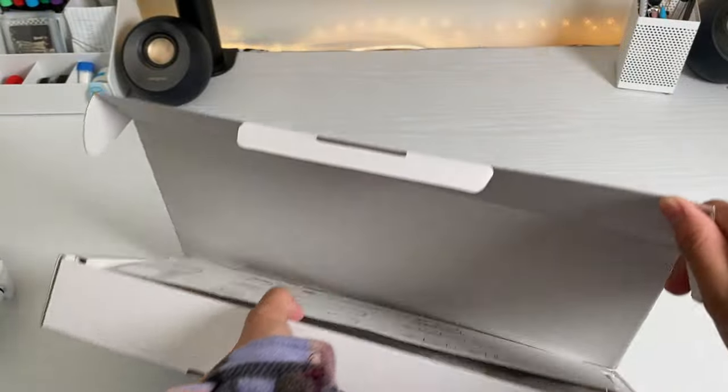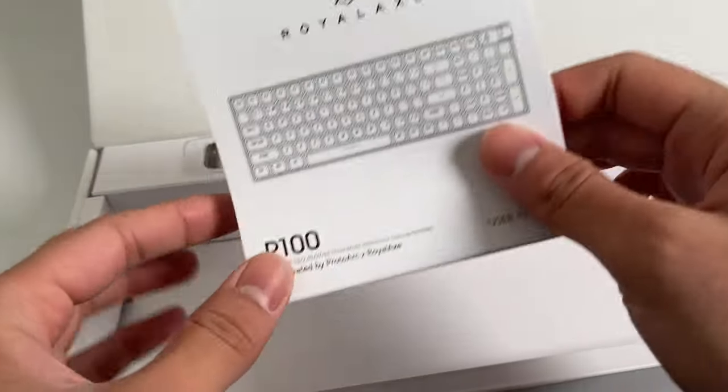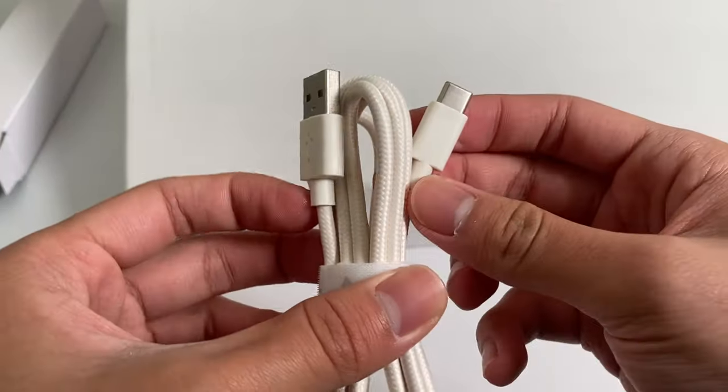Into the box, you get a user guide for the knob, a dust cover with the keyboard, a user manual for the keyboard, four extra Gateron yellow switches, a switch puller and keycap puller, and finally a USB Type-C cable.